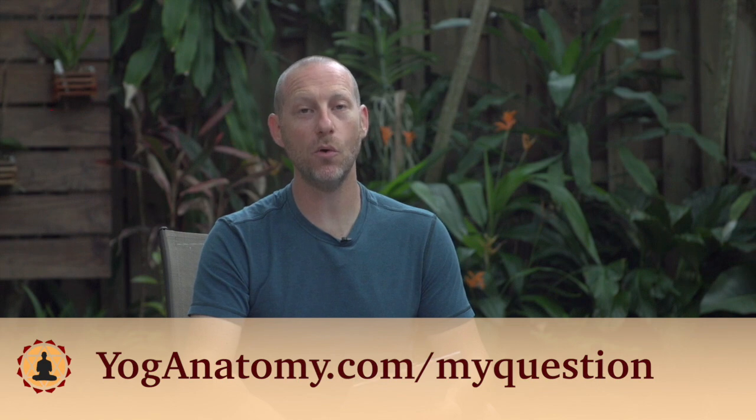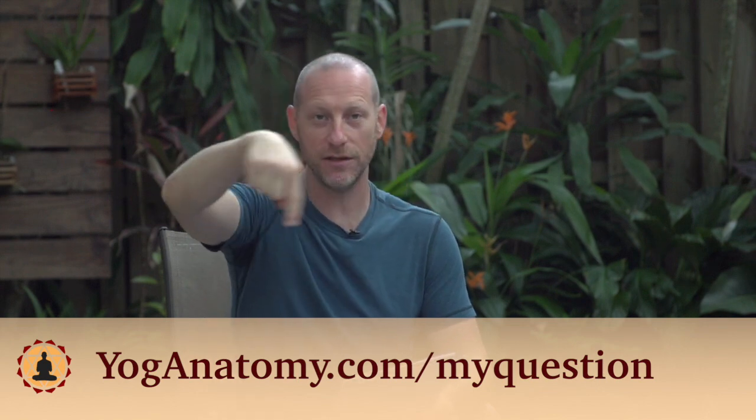Hey everybody, welcome to this month's question of the month. Of course you're welcome to submit your own question by going to yogaanatomy.com/my-question.